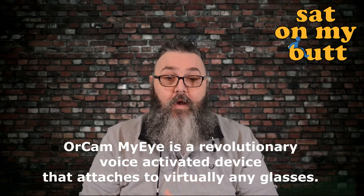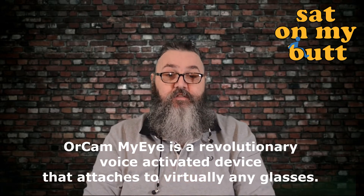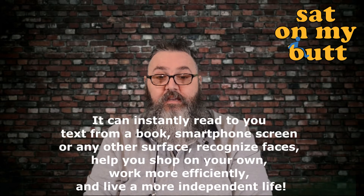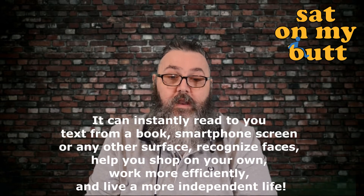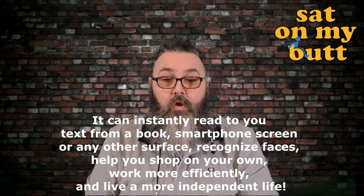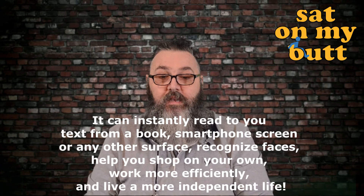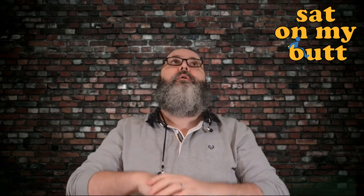This is what OrCam actually say about the MyEye: 'The OrCam MyEye is a revolutionary voice-activated device that attaches to virtually any glasses. It can instantly read to you from a textbook, smartphone, screen or any other surface, recognise faces, help you shop on your own, work more efficiently and live a more independent life.' And this actually does deliver all of those things.